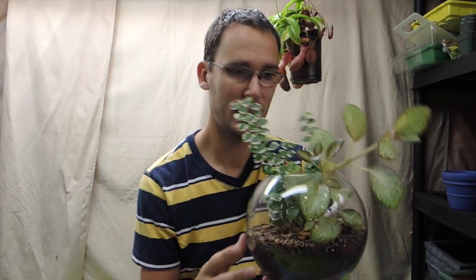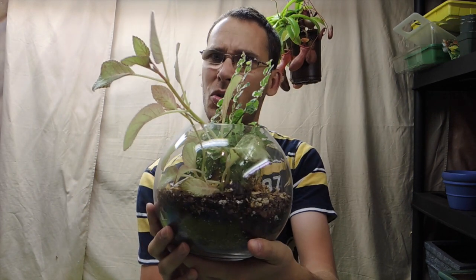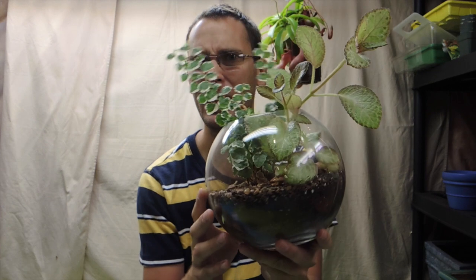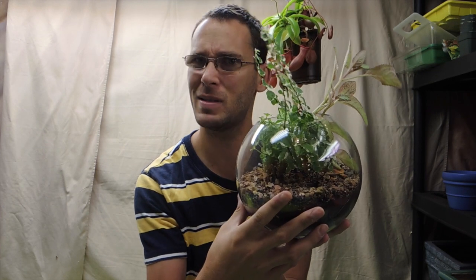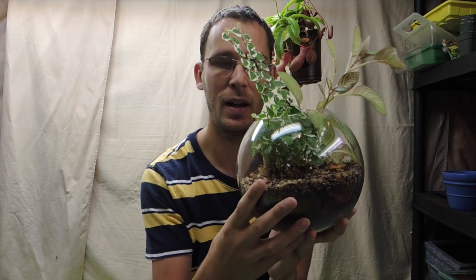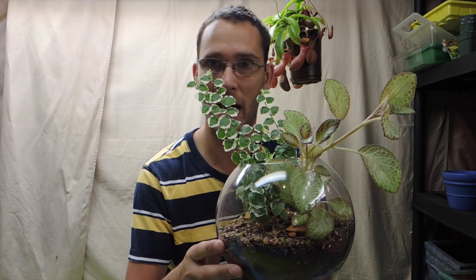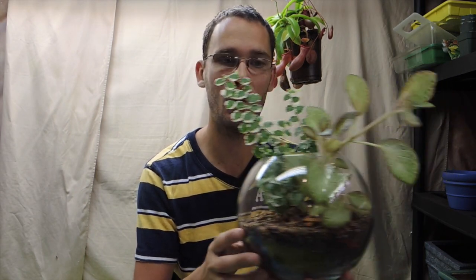Hey there, welcome back. Today we're going to do a little bit of maintenance on the terrarium that we planted - I think it was a few months ago, in the spring. Early spring, late spring, summer - I don't know. This summer hasn't been very warm here, so it's kind of just been spring. This last week has been beautiful, but it's now almost fall.